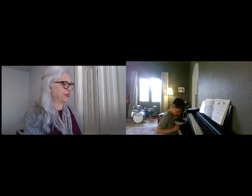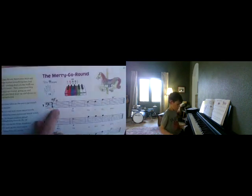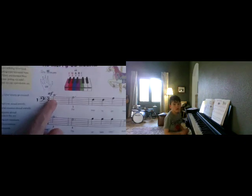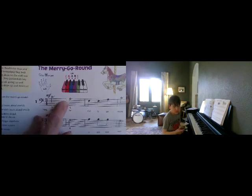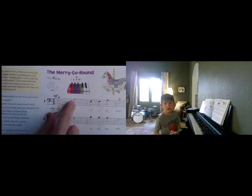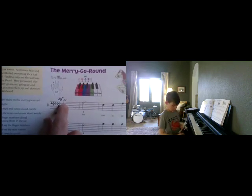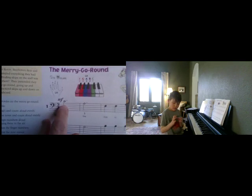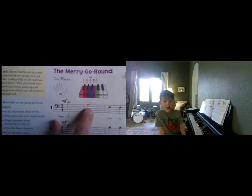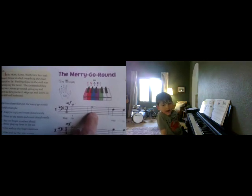Now, here's a reminder — I think you might know this. When you have a note on a line, if that note moves down to the very next line, that is a skip. So in our bass clef here, we have a C, and this is a line note. I'm going to point to the next one — is that a line note or a space note? Yeah.